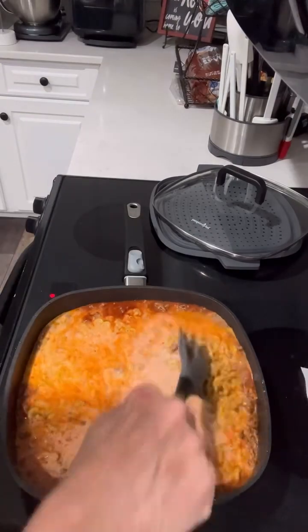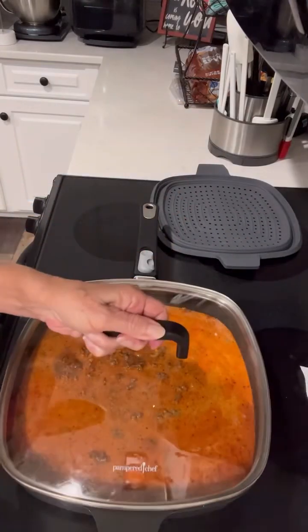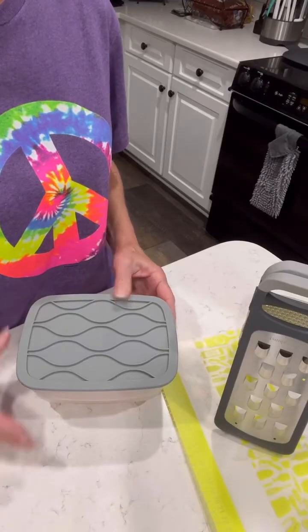I guess you could use any shape you want, but I like the elbow for mac and cheese. So I put the lid on it and I'm going to let it come to a boil while I shred my cheese.